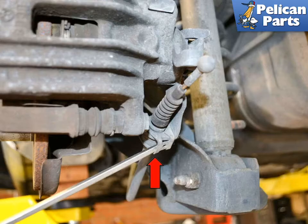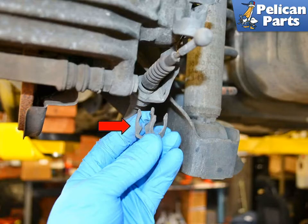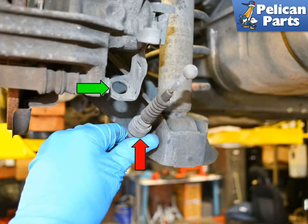The clip will pry off with moderate pressure — do not lose the clip. I like to put it back on the cable for safe keeping once I have removed it. Push the cable back out from the mount and let the cable hang free.